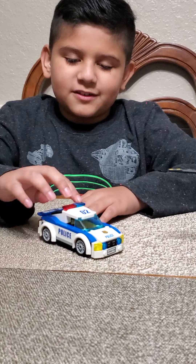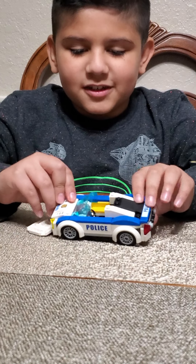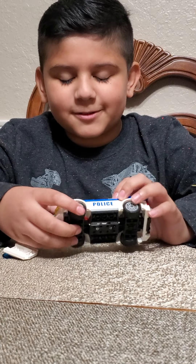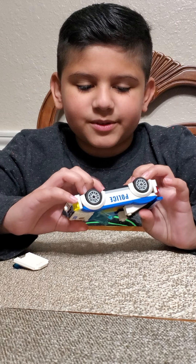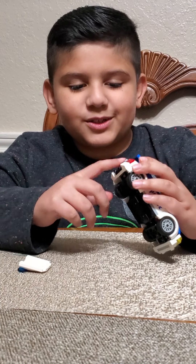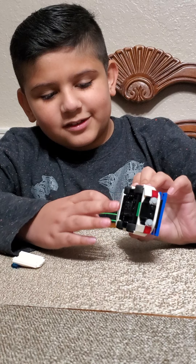Next we're going to have the police car. It has very fancy lights which I made. First we have the interior — they did more detail on this one, and I would like an improvement, but it kind of has some holes here. So I want an improvement on that, maybe I'll change that later.